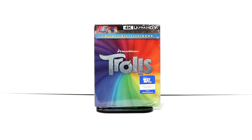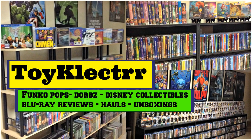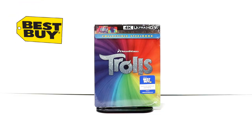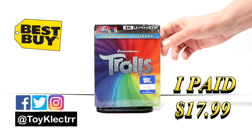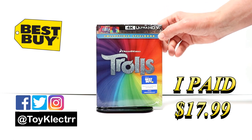Hey, Tony here. Today I'm going to do an unboxing of the Best Buy Exclusive Steelbook for Trolls, so stay tuned. I picked up my copy of Trolls — this is a Best Buy Exclusive Steelbook featuring the 4K, the Blu-ray, and the digital code.